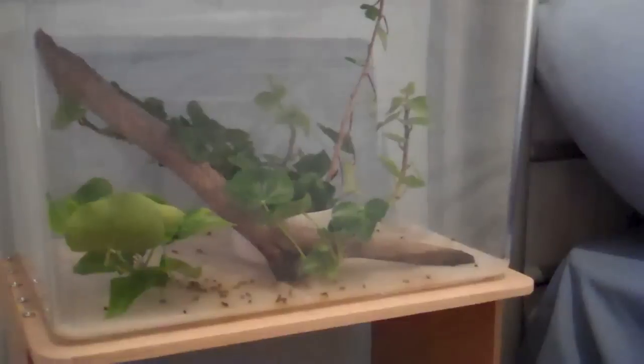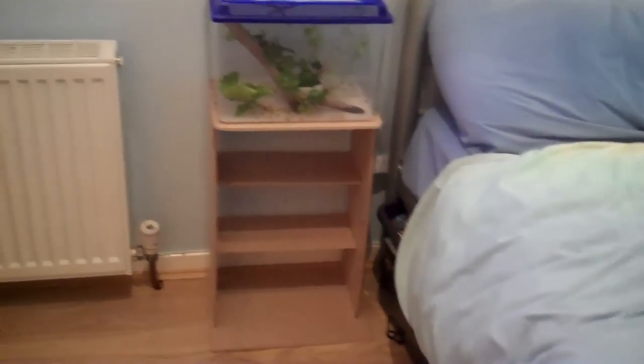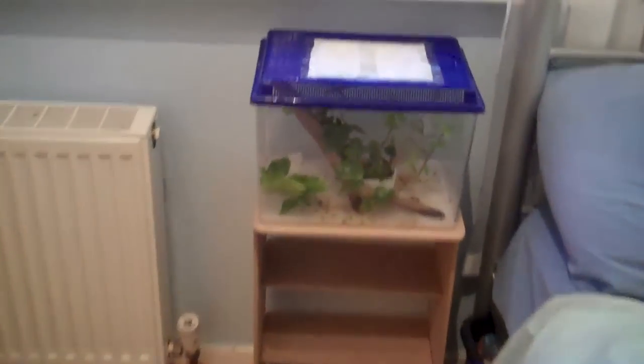I was considering painting it the color of my walls — a bluish color — but then I thought it kind of matches the theme of my room, like a beach color. That table's beach, my wardrobe's beach, so I've just left it as is and I don't think it looks too bad. I did make one mistake with the screws — unfortunately one screw is coming through the surface, but it's hardly noticeable.